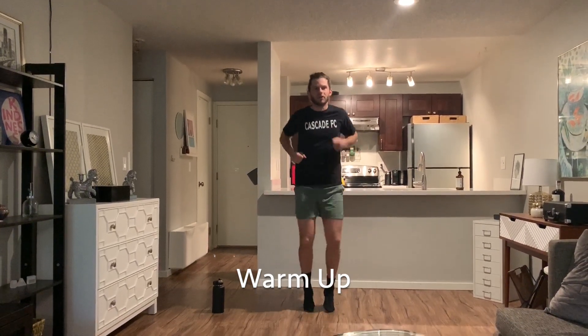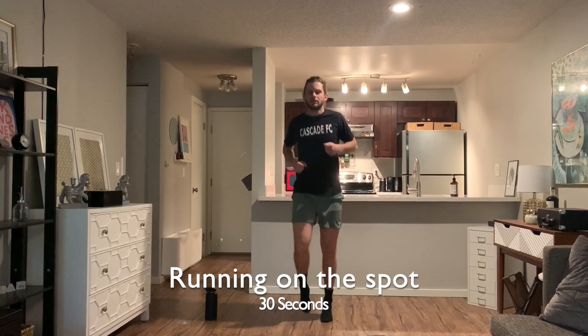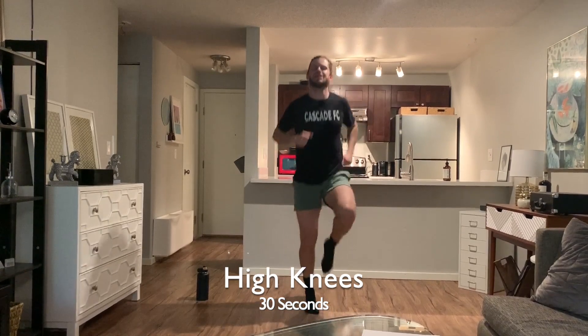30 seconds — we're going to jog to get the heart rate up. Josh is on the stopwatch. Next we're going into high knees — knees up high! Raising our heart rates, working at home, staying active.